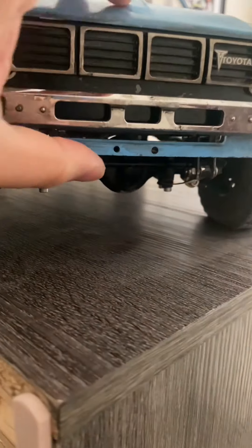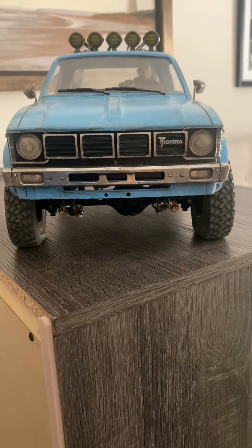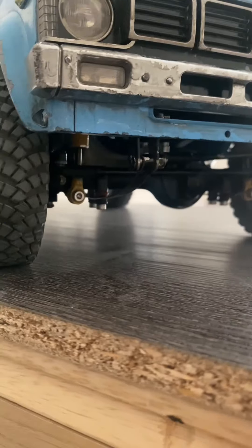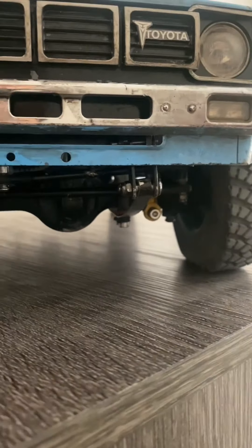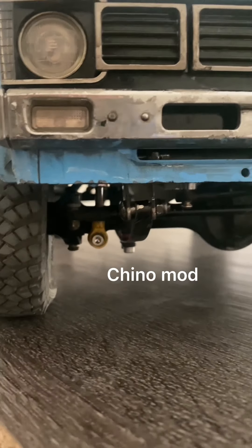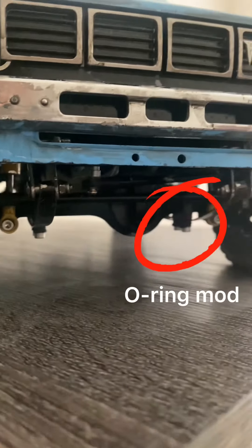Before, when the truck flexes, the tire doesn't even get close inside the wheel well, and that really bothers me. As you can see here, I run my leaf springs under the axles — I have flipped my axles a couple of times. My shock mounts are facing down, which also helps with the lower profile I'm trying to achieve.